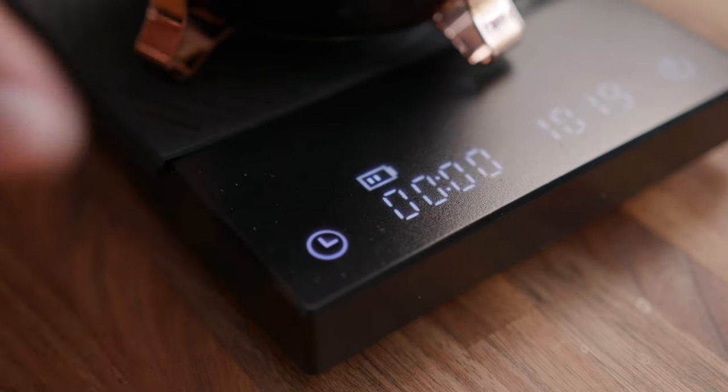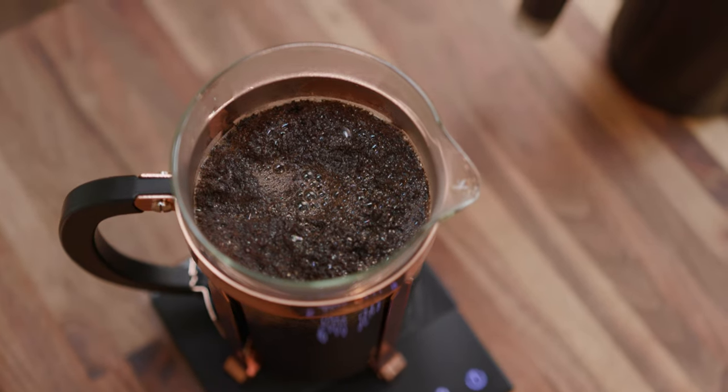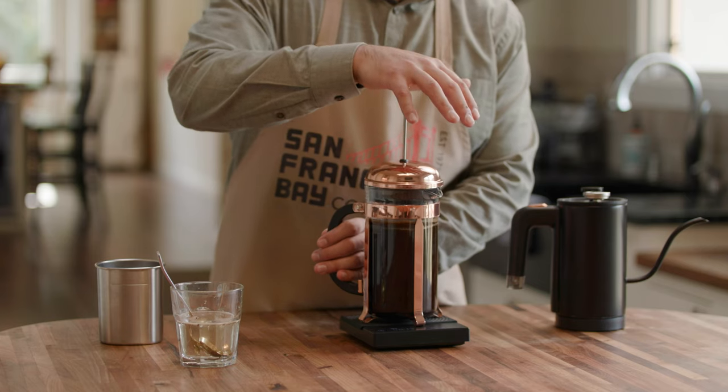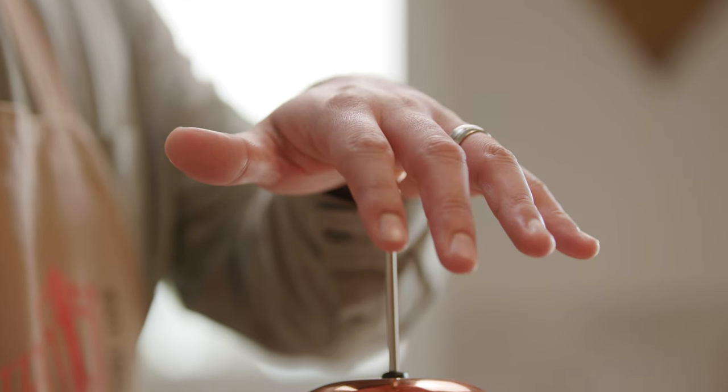Step six: set your timer. Let your coffee steep for four minutes. Step seven: press. Hold your French press with one hand and press the top slowly with the other.